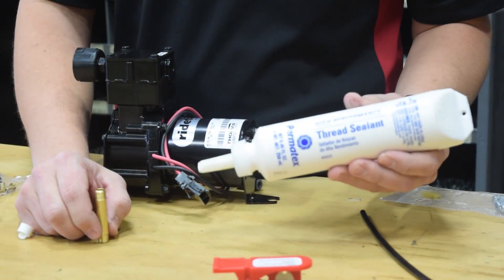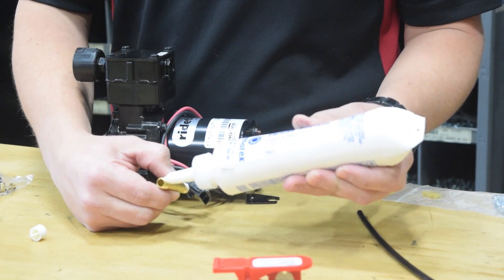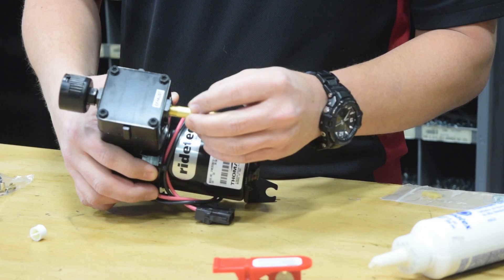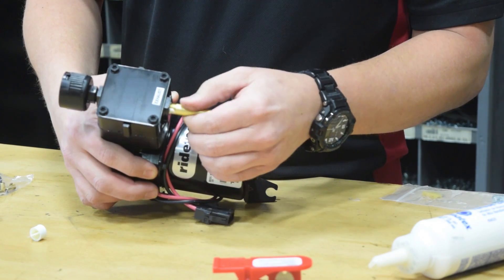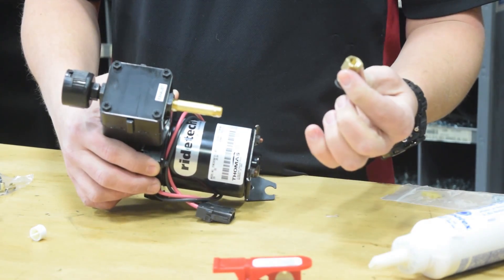Apply a small amount of thread sealant to each end of the threaded pipe. Install the threaded pipe into the exhaust port of the compressor. With the threaded pipe installed, install the air fitting.